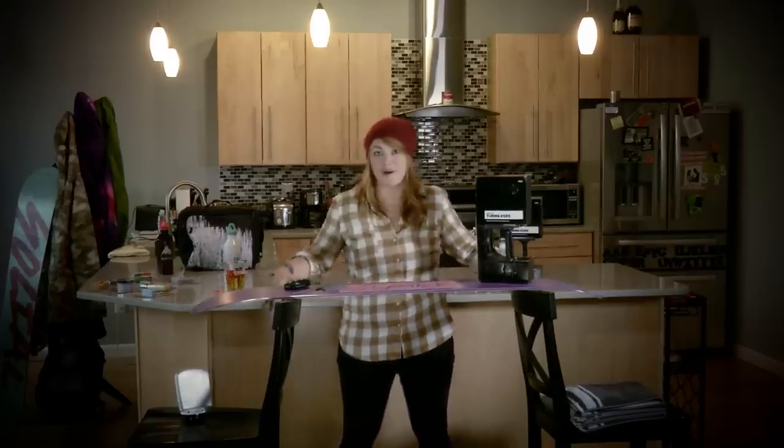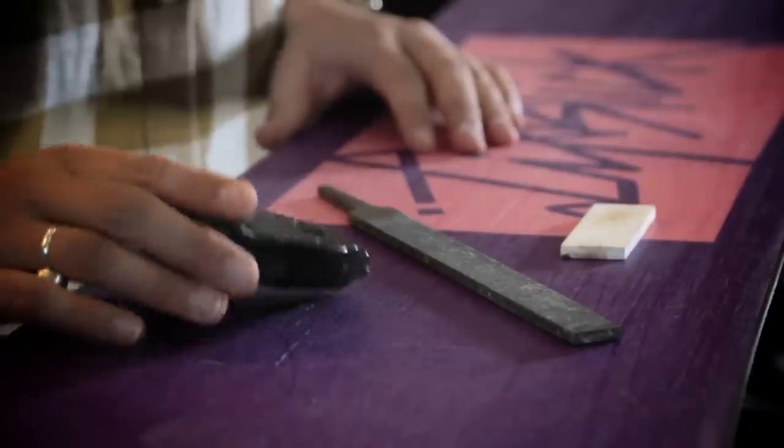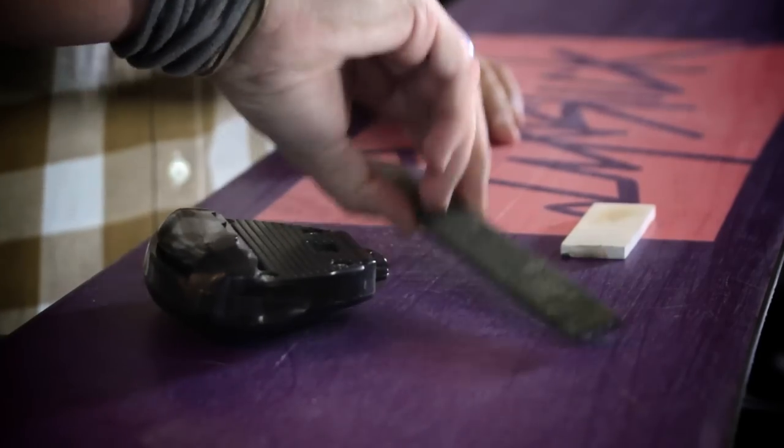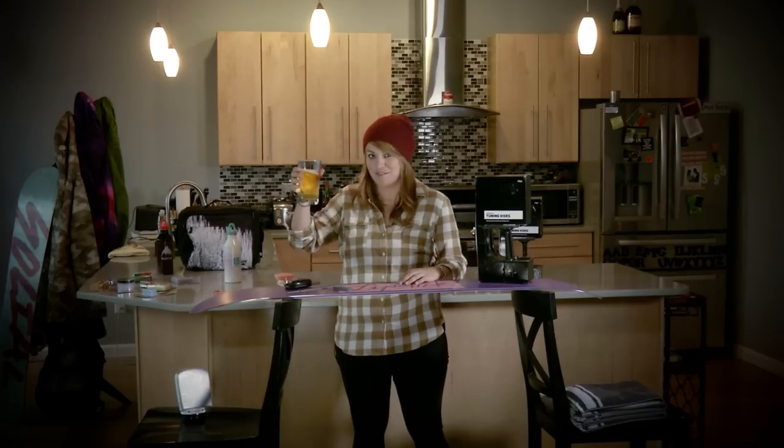It's really not a big deal if you don't have them. As you can see, I've just set up a couple of kitchen stools here to hold my board. You're also going to need a file guide, a regular file, a stone, and of course a beverage of choice.